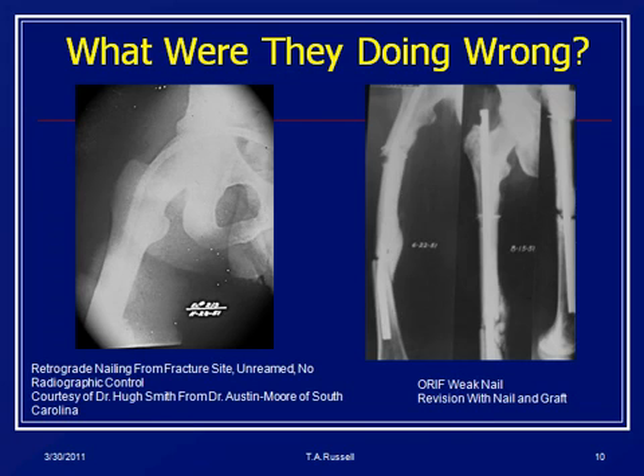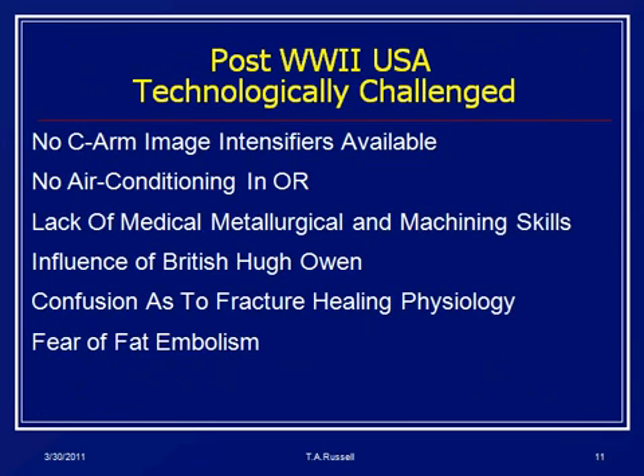This is the first US experience, from 1951 — and you can look at these things and see something's wrong. The first nail has been driven through the femoral head and into the pelvis — Dr. Austin Moore did that in South Carolina. The one on the right is a nail that broke shortly after introduction. Because of this there was a lot of reticence. The US was technologically behind Germany at that time — no C-arms, no air-conditioned ORs, no real metallurgical machining skills for medical implants. We were heavily influenced by the British school of non-operative treatment, and there was confusion about marrow embolization. So it pretty much killed IM nailing for the next 30 years.